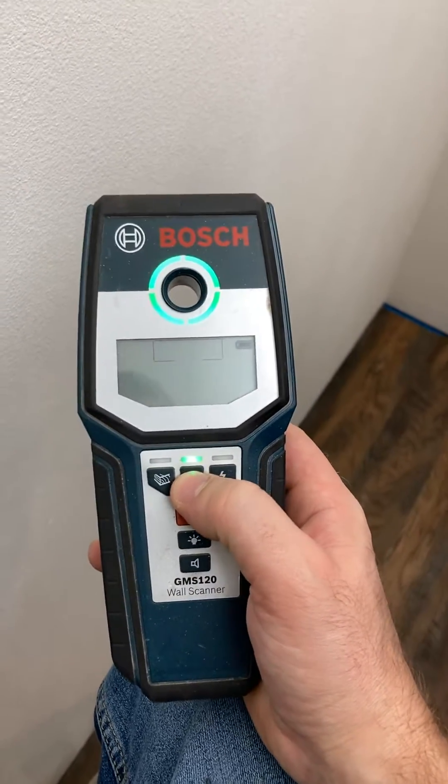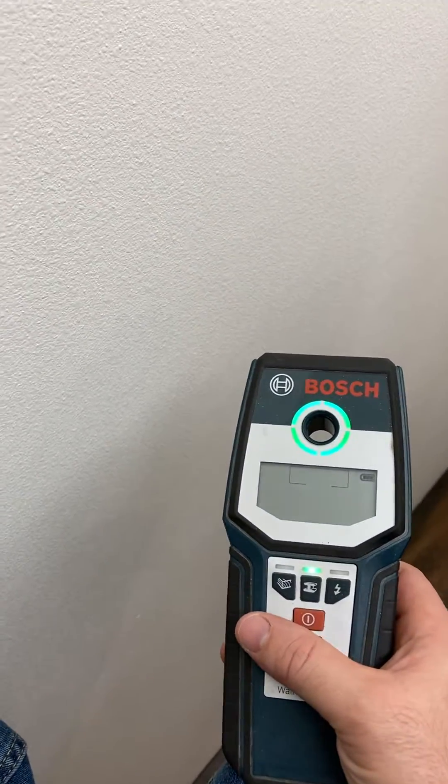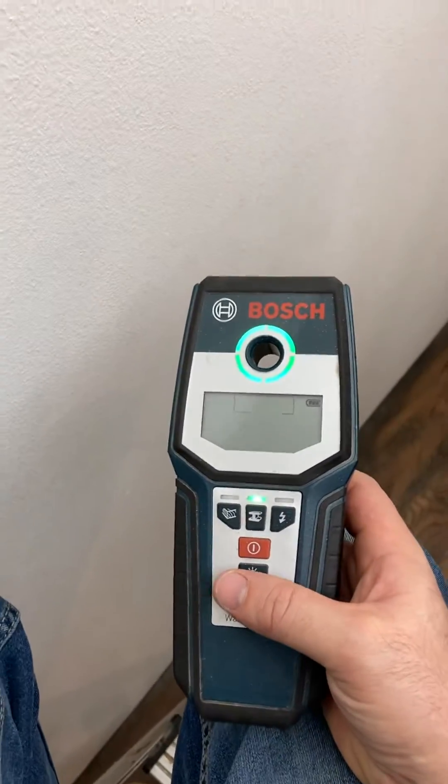The reason the iron mode works well is because in your drywall, they're going to have drywall screws on the studs. No matter what, your drywaller screwed that drywall into the stud. So now that I have that stud marked, I can go below it and verify that it's a stud.